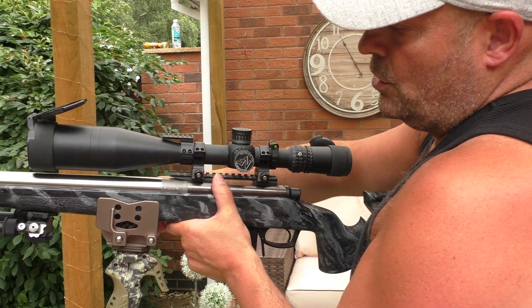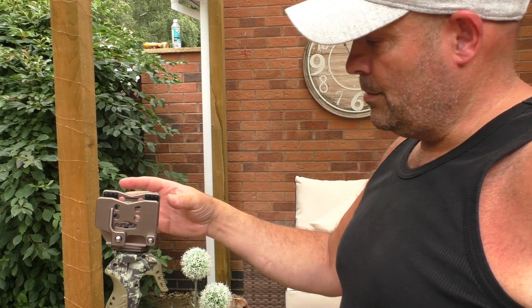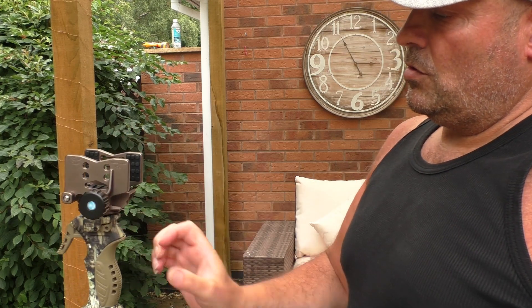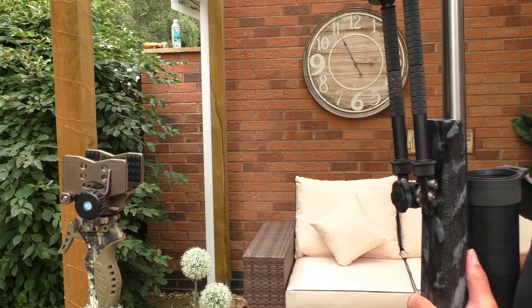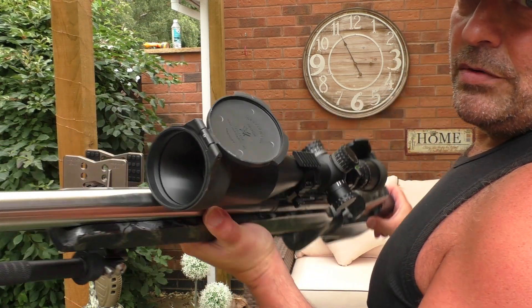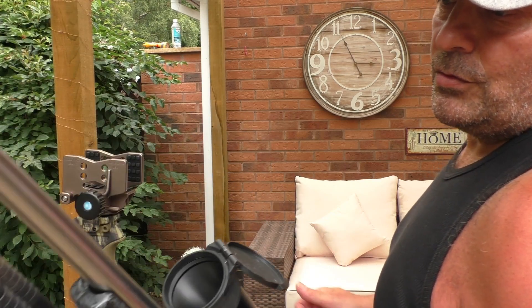You can choose whichever side you want this done up on — set it on your right-hand side or spin it over to your left if you prefer to use your left hand. This is a heavy rifle, as you can see how chunky that barrel is, but I don't mind a heavy rifle.